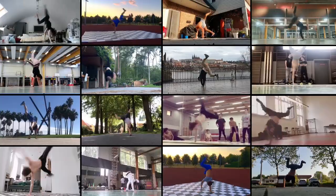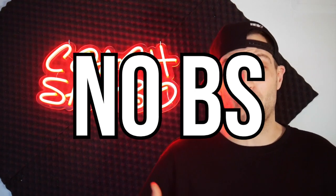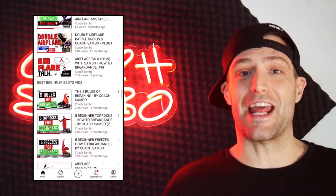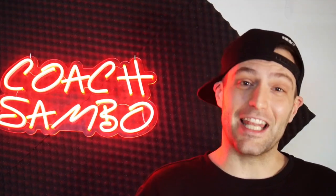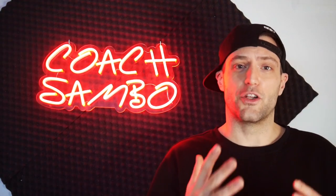What's up guys, my name is Coach Sambo, coach of the Battle Droids crew and your online b-boy coach. In this tutorial I'll be giving you the quickest, fastest, and no-bullshit way for you to learn the windmill to elbow air flare. If you're new to this YouTube channel, definitely subscribe to stay up to date every time I upload a new high-level b-boy tutorial. Also, every Saturday night I'm going live doing random live streams — definitely check that out.